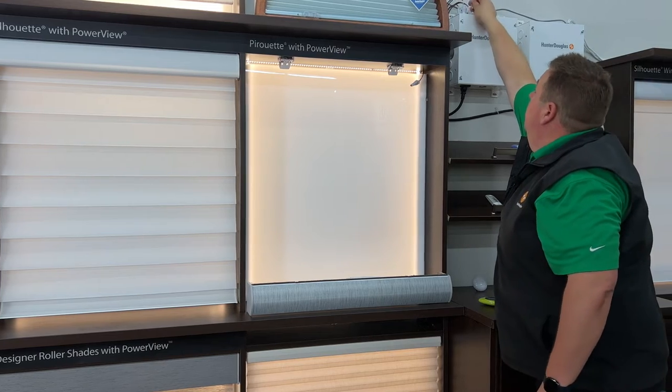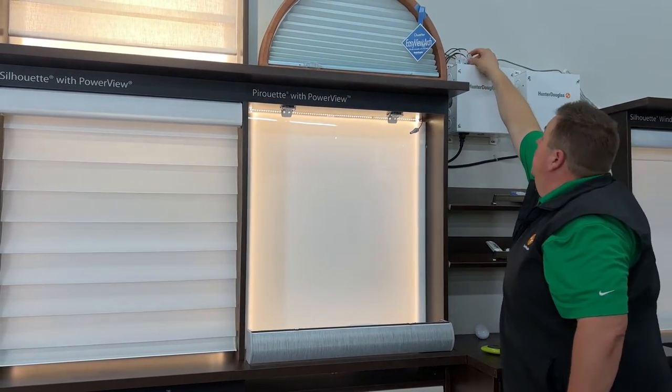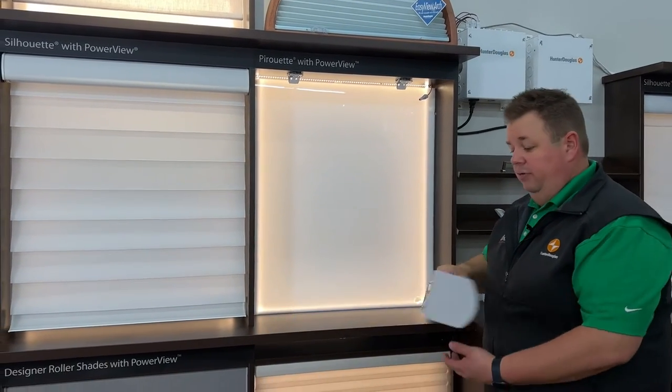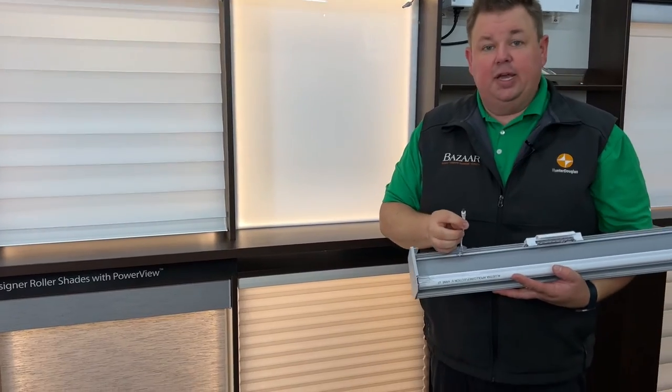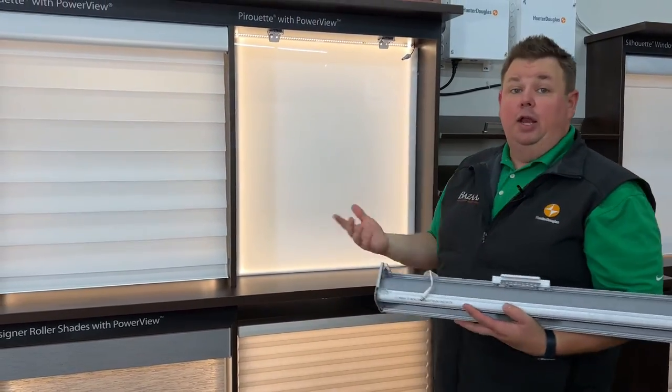And then the wire at the box, we take it, we do the same thing — we put our end on it and plug it in. On all of our Hunter Douglas shades, they have an end like this, and this end will plug right in and get the power.